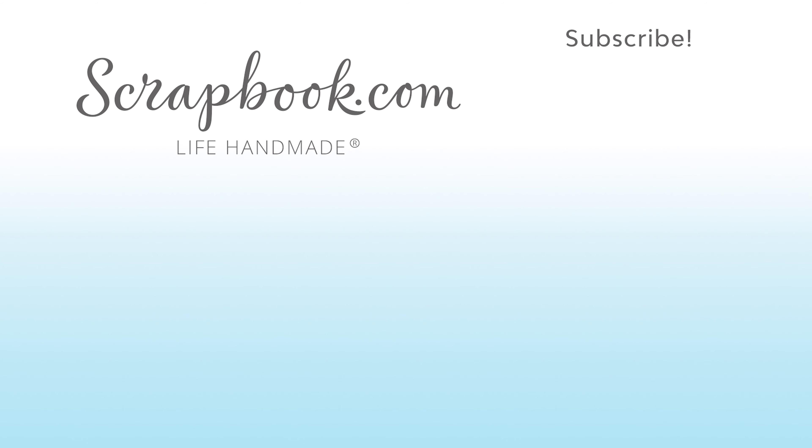Thanks for watching this video that was filmed in Phoenix, Arizona at AFCI's 2020 Creativation Event. If you liked this video and want to see more from scrapbook.com, please like, share, subscribe, and leave a message.